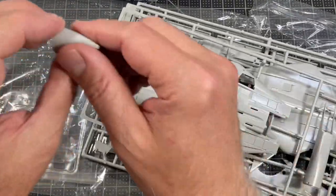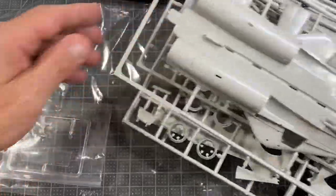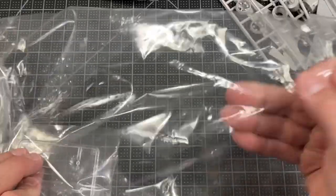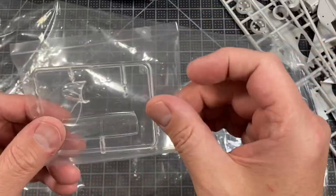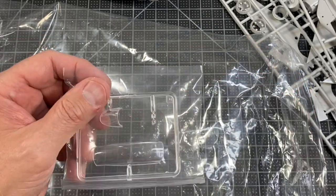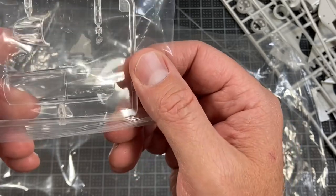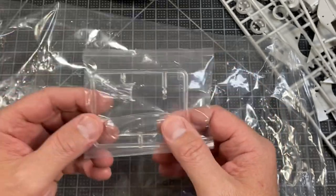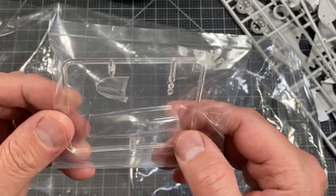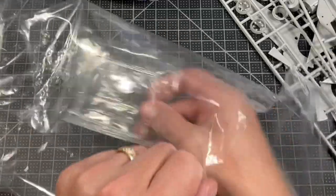There's the nose cone radome — fell off. Here are the clear parts. I think I'm just going to leave those in the bag. Looking at them I don't see any mold lines or anything; they look really clear.